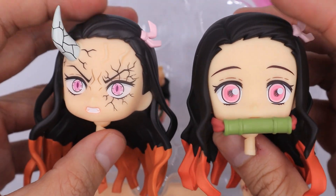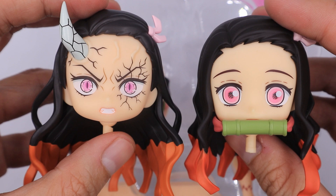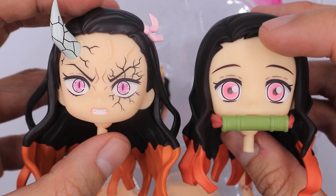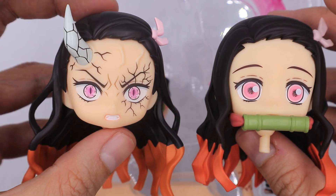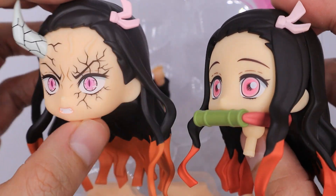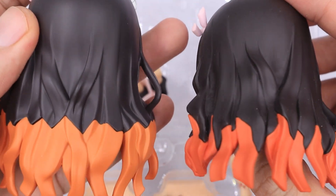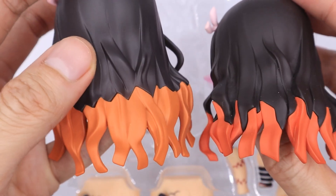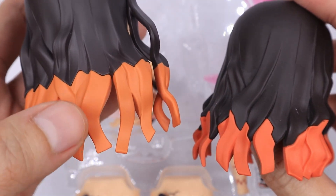Here's a comparison between the demon form version and the regular version. As you can see, the face of the regular version is very calm and serene compared to the demon form version. The hair is kind of the same but it has a different color tone — this one is more orange.